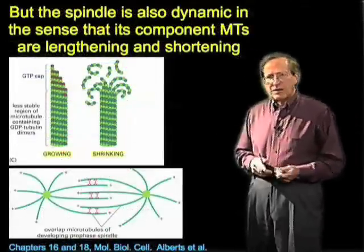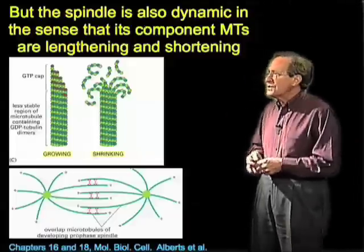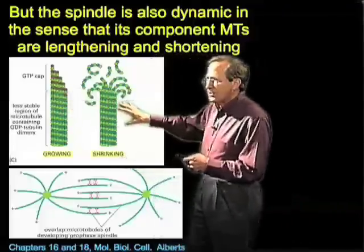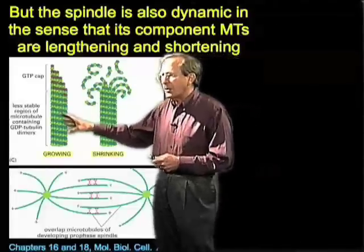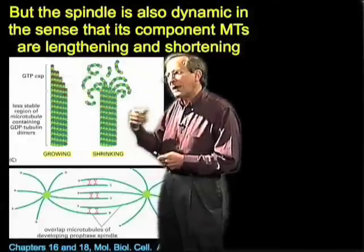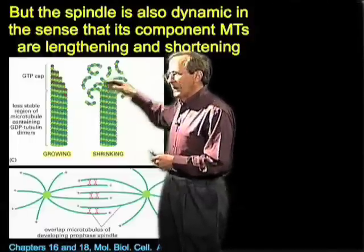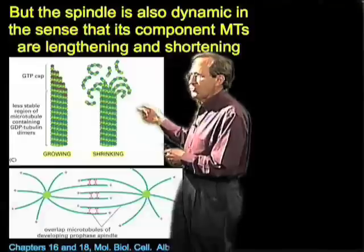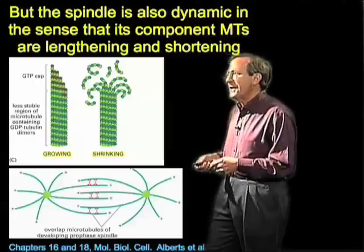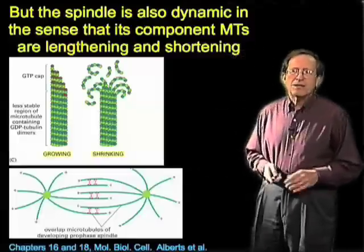But this is not all that's going on in this spindle — there is also the dynamics of the microtubules themselves. Microtubules can polymerize and depolymerize. Polymerization involves the assembly of tubulin that has GTP bound to it. The GTP is hydrolyzed, and then when disassembly occurs, these microtubule strands — so-called protofilaments — seem to bend during the course of the disassembly process.